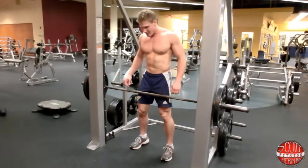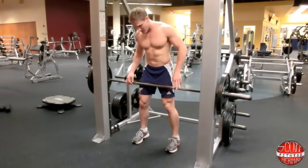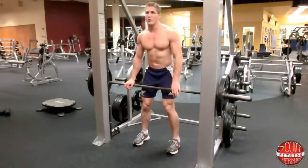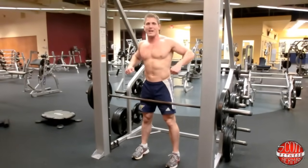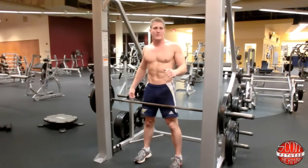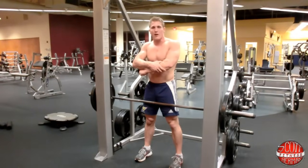Get about a slightly wider than shoulder-width stance with your feet on the ground. During the whole exercise, make sure you stay on your heels. With the overhand grip, we're still working our lats and our rhomboids, and we're also going to be feeling a lot more in our forearms and our biceps.